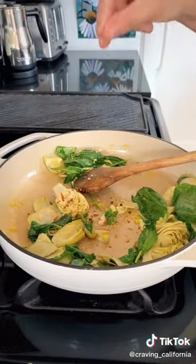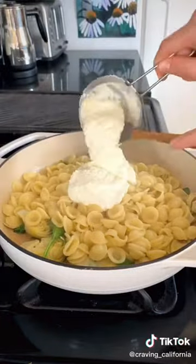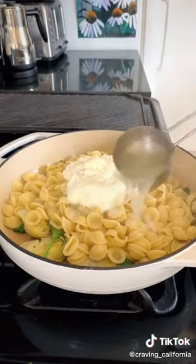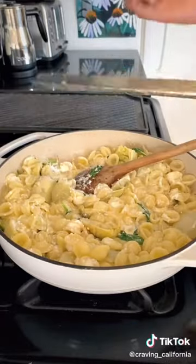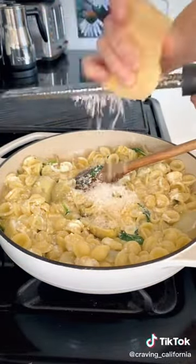This next one is optional, but I add a little bit of chili flake here — you can leave it out if you don't like any spice. And now I'm just adding the cooked pasta, the ricotta cheese, as well as some pasta water. The pasta water is really important here. It's very starchy and it will help the ricotta sort of coat the pasta into a nice creamy sauce.